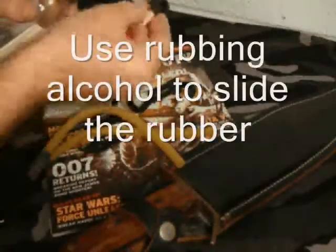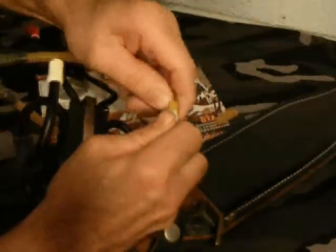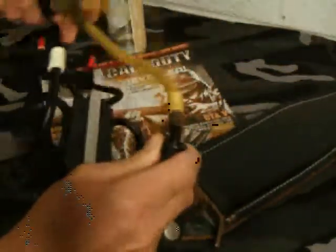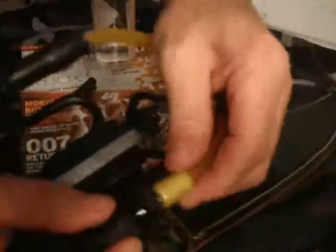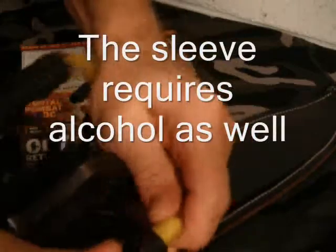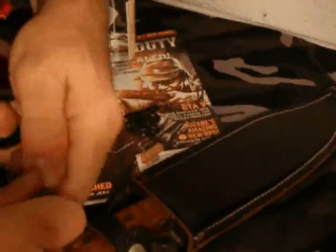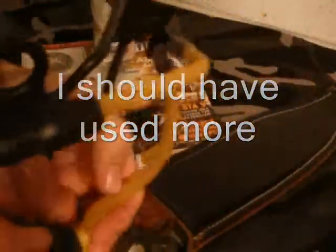Give it a whirl, see how it goes. Okay, there we go. That side's on. I got one side on; the other side's being a little difficult. It looks like you need to add alcohol in order for this rubber to slide. Okay, there it is — both sides are on, nice and tight. And there it is, fully assembled.